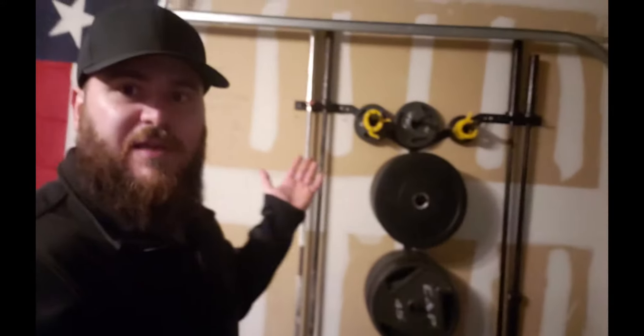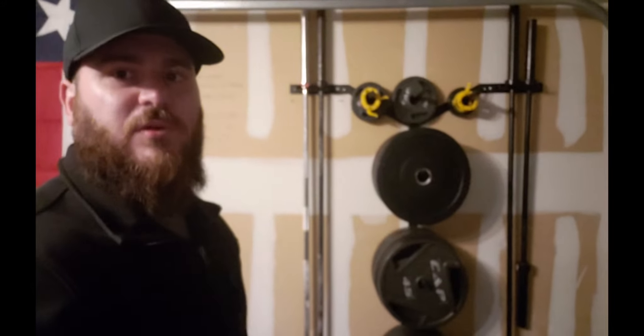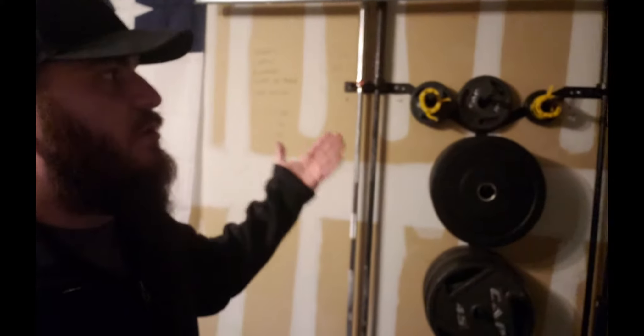So if you're on the fence about getting something like this, get it. It's totally awesome, you won't have any buyer's remorse. For me, the bars actually go a little behind my frame of the garage door, but as long as you're okay just being careful taking stuff up and down, it's not a huge deal.